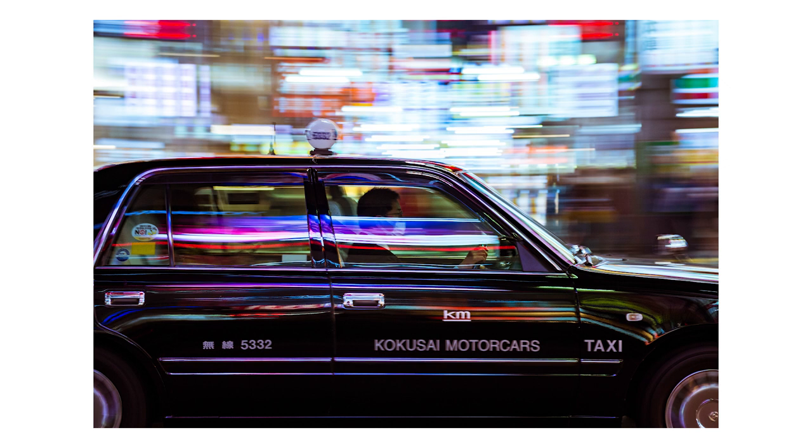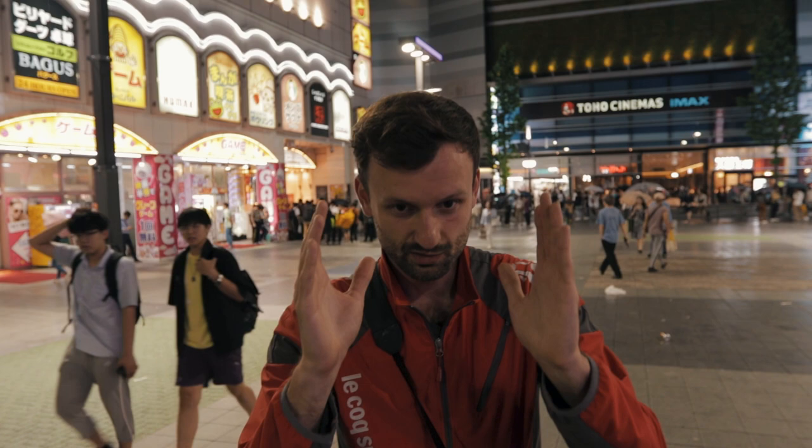Hey guys, it's Lucas from iExplore. I am now in Shinjuku and we are here to get some nice panning shots of cars on the streets. The concept is simple: a car comes along, we follow it with our camera, and we shoot the photo right in the moment of this panning motion — we get a blurry background and the car is sharp. Very simple in theory, a little bit tricky to do in practice. The settings need to be right, and then the actual technique can be a little bit difficult sometimes.